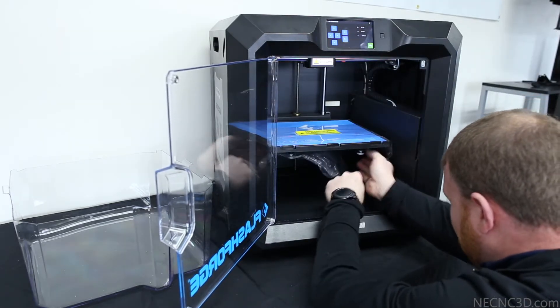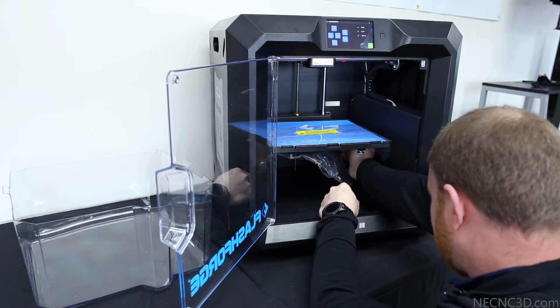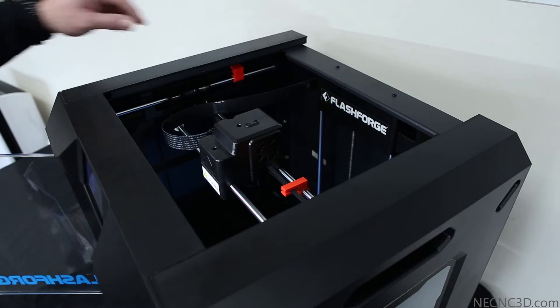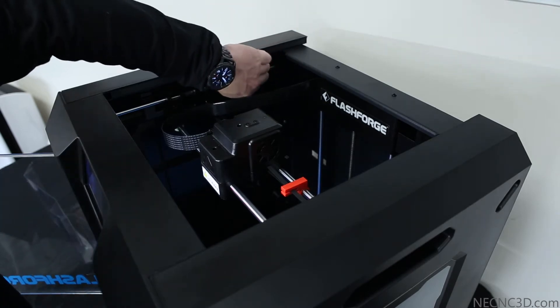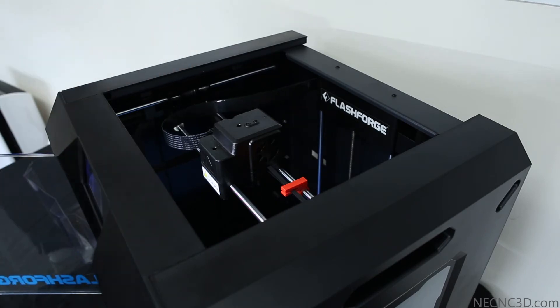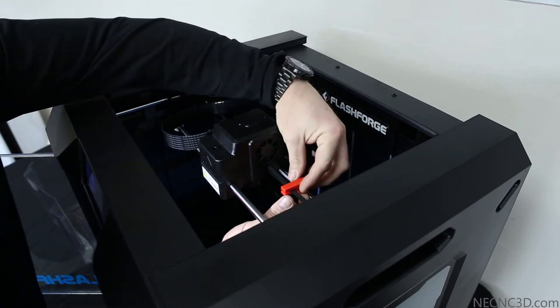Once we have the foam removed, we can go ahead and remove the plastic wrapping around the build plate. Next we will remove the three clips that secure the X and Y axis drive belts. These clips help secure the printing head during shipping so no movement or damage occurs.